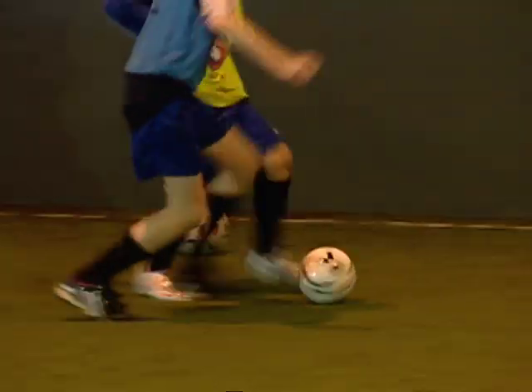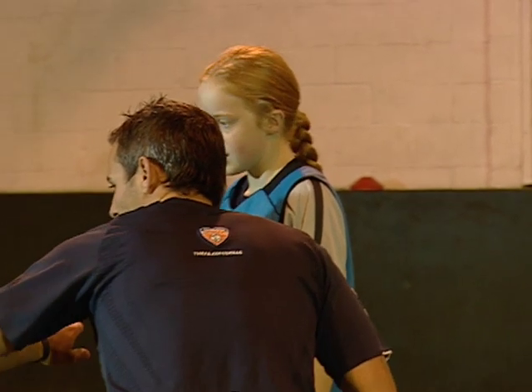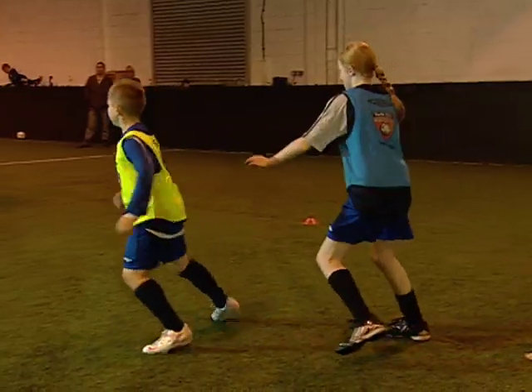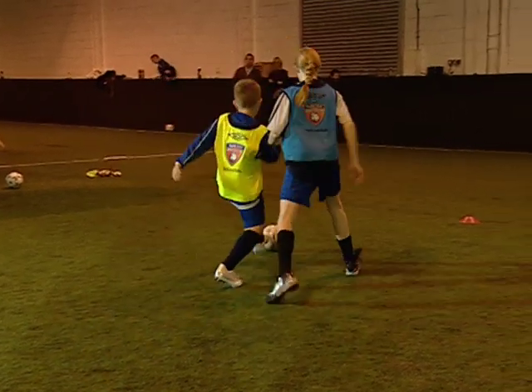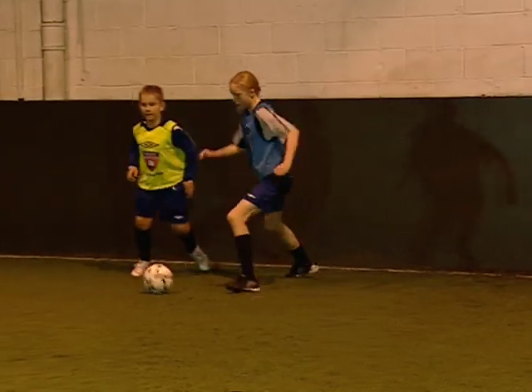Good, well done — be patient. Well done. Make sure that when the ball's travelling towards him, you're getting touched tight. Good, well done. Excellent, and that's — you won it. Fantastic.